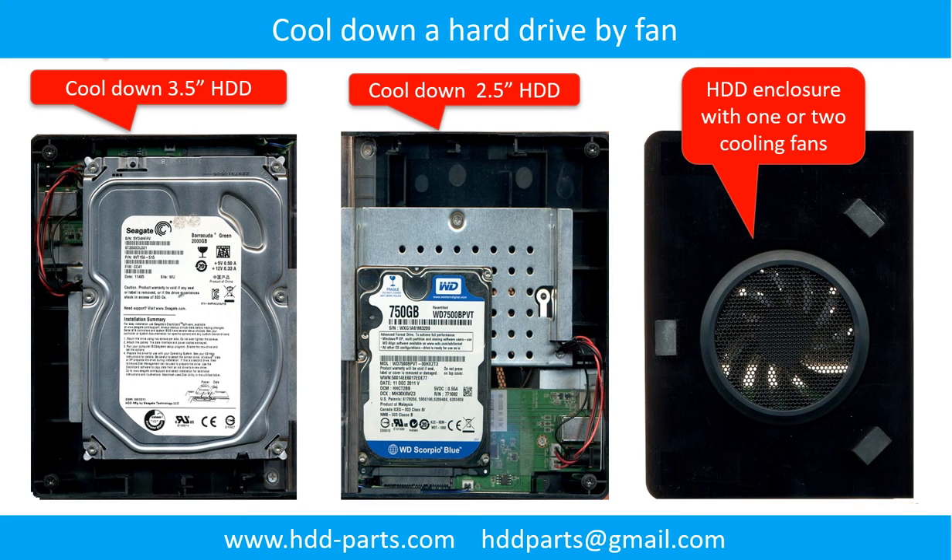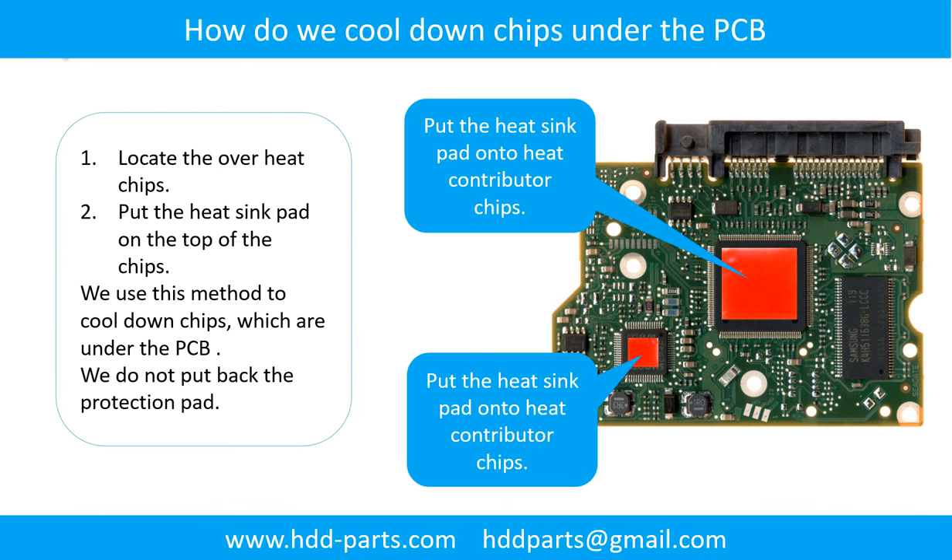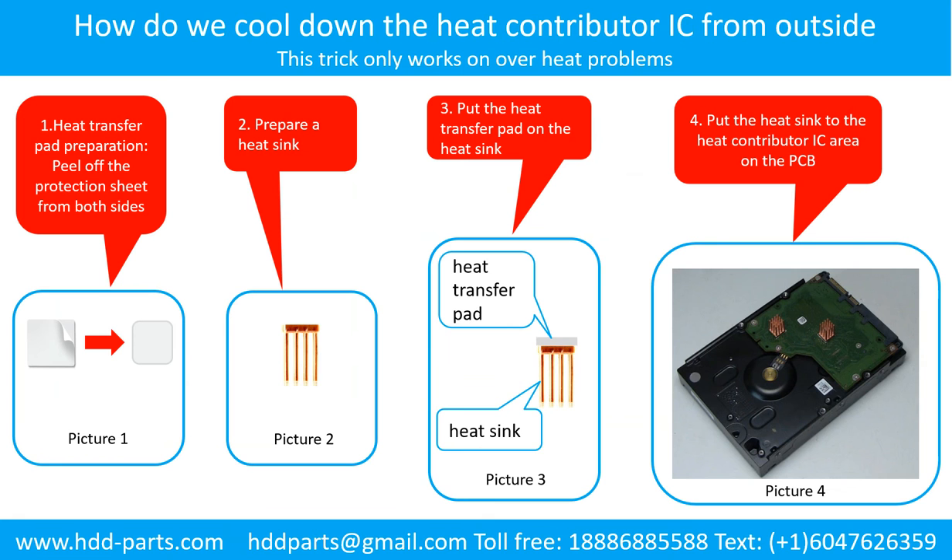This picture shows how to use a fan to cool down the hard drive. This picture shows how to cool down the overhead chips which are under the PCB board. How to cool down the heat contributor IC from the outside: Step 1: heat transfer pad preparation — peel off the protection sheet from both sides of the heat transfer pad. Step 2: prepare a heat sink. Step 3: put the heat transfer pad onto the heat sink. Step 4: put the heat sink to the heat contributor IC area on the PCB.